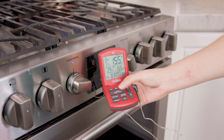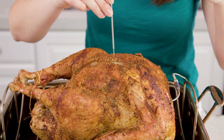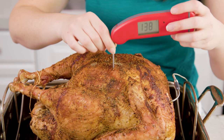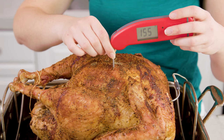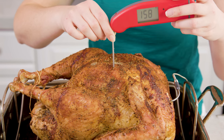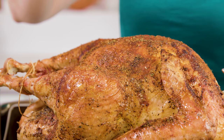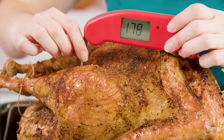Looks like it's time to pull it out and check. Once again we'll use our Thermapen to get an instant read on the temperature of the meat. We're looking for that perfect 155 throughout all of the layers, and if we check over on our dark meat in the legs, we're looking for a perfect 178.